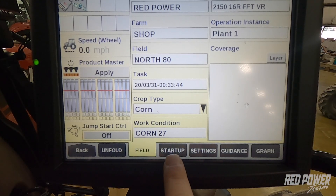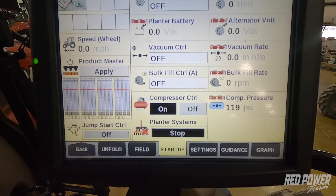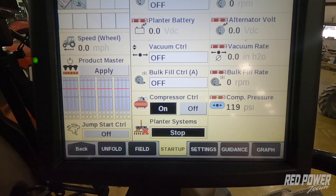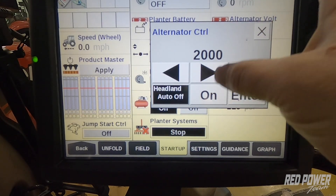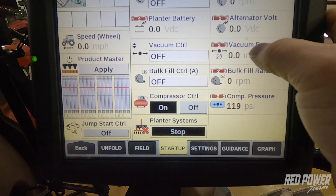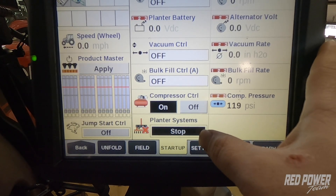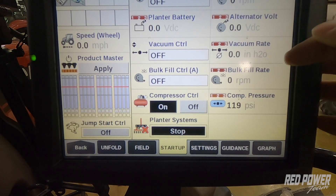We continue across the bottom and go to the Startup tab. This gets our planter started up and going — in this instance, I would have my hydraulics turned on on the tractor, each of the remotes in motor mode, as well as my PTO turned on if equipped. From here we can turn on our alternator controls, back controls, bulk fill controls, air compressor controls, and the planter systems start button.